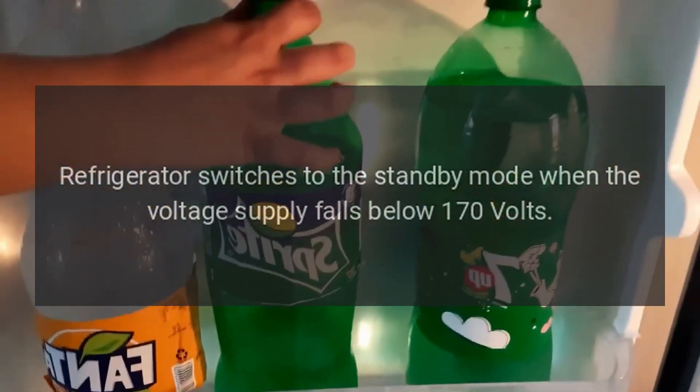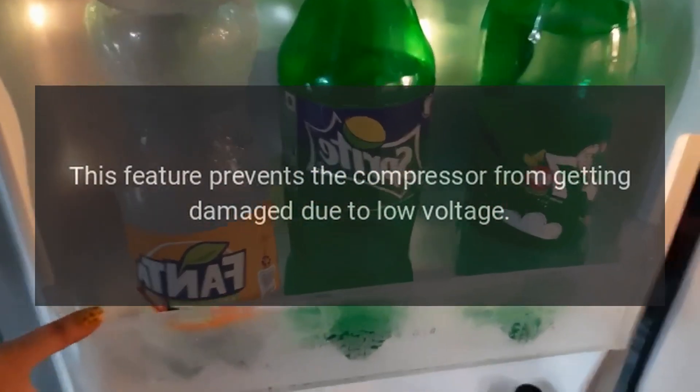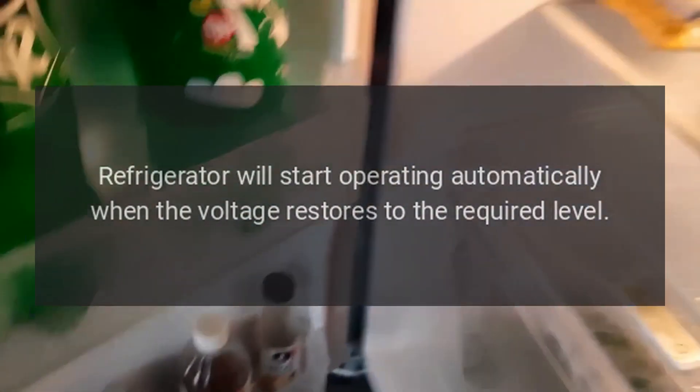Code LP — low voltage: the refrigerator switches to standby mode when the voltage supply falls below 170 volts. This feature prevents the compressor from getting damaged due to low voltage. The refrigerator will start operating automatically when the voltage restores to the required level.